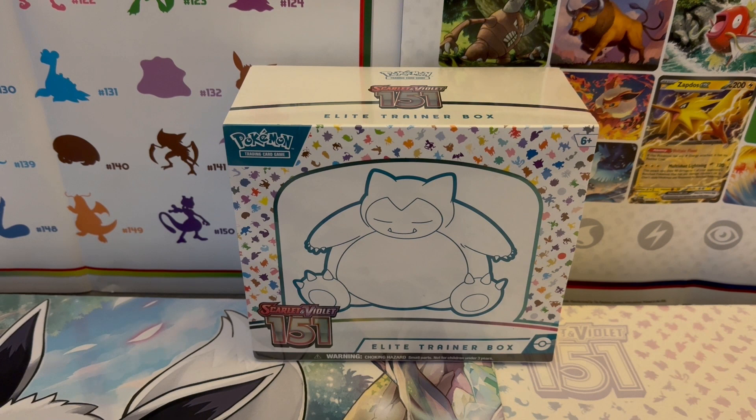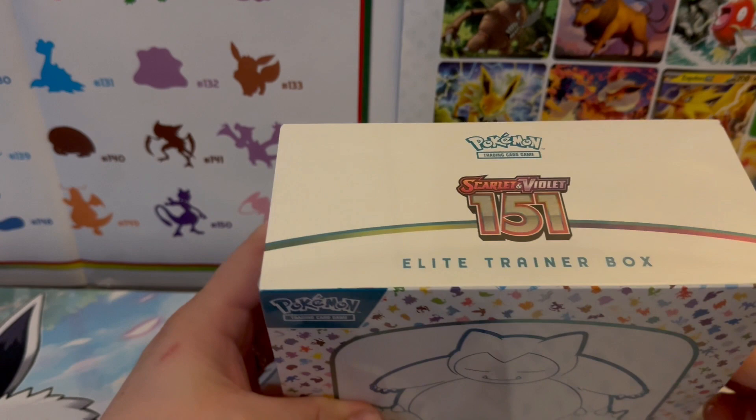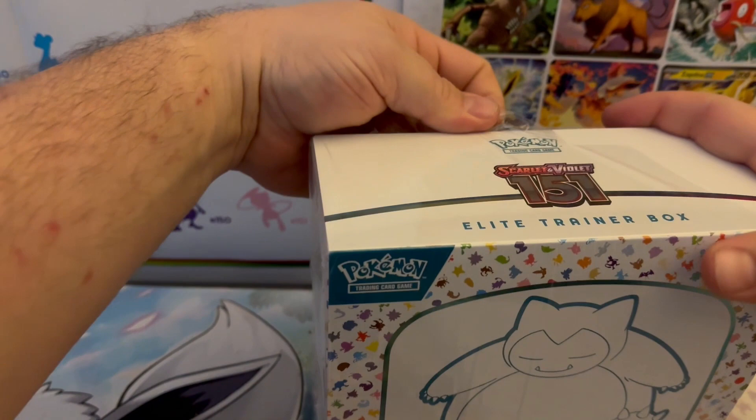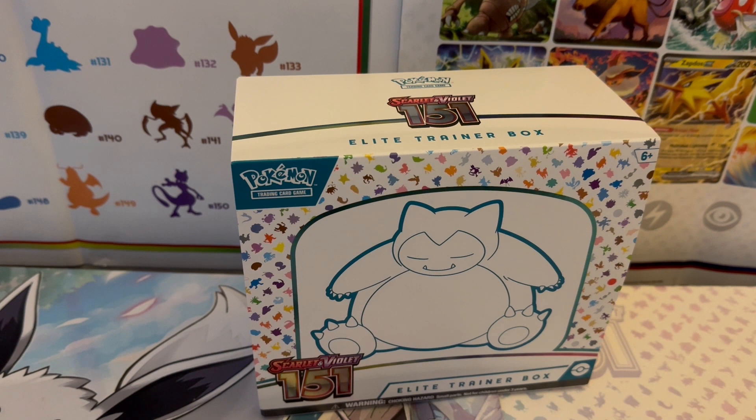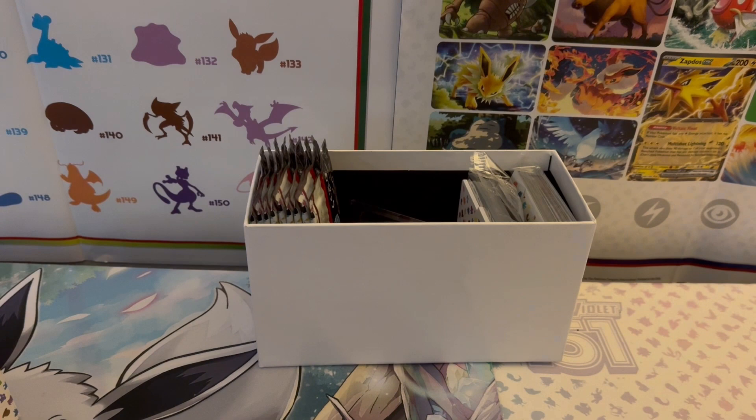What's up everybody, just doing a quick little test run by opening up a 151 Elite Trainer Box. We're gonna crack in and have some fun with it, hopefully get some good hits. It's a brand new year — I've upgraded the lighting, the camera, the backdrop, and the desk, so things are looking up. Let's get into this 151 ETB.